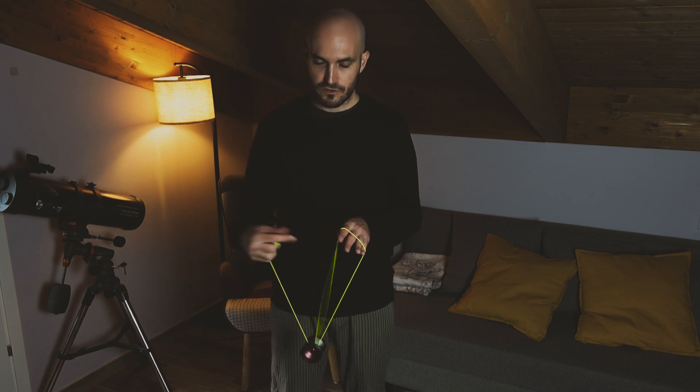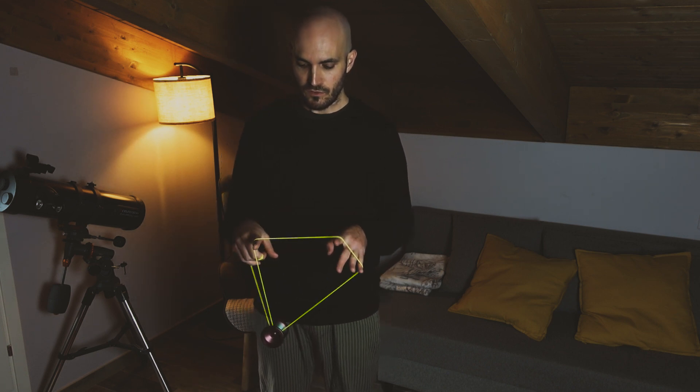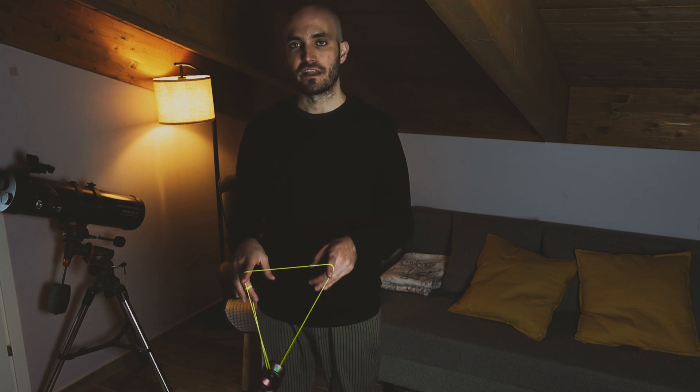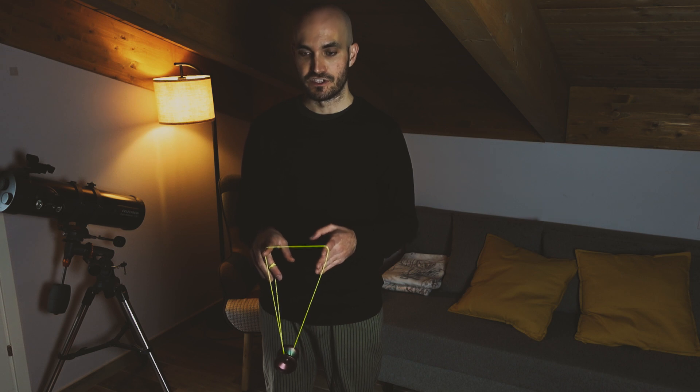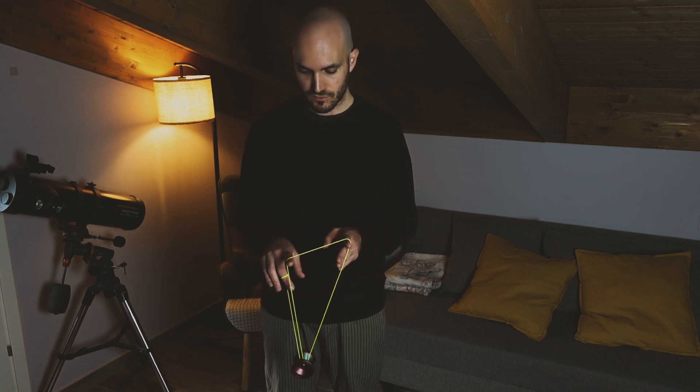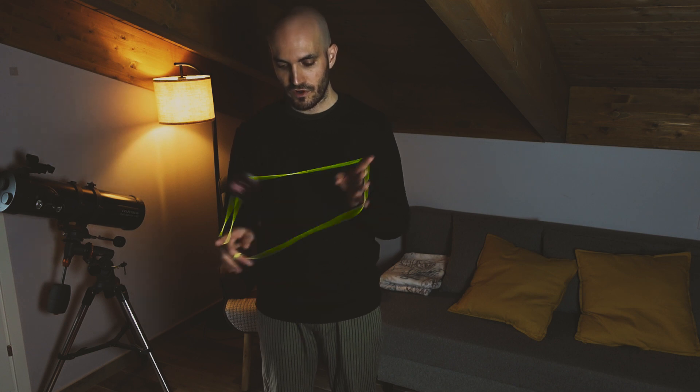From here you want to stick your throwhand index finger into the loop and intercept the top string. From here we are going to make the double or nothing flourish that I use in a lot of my flow tricks. So we are going into a one and a half mount.